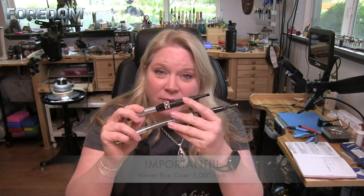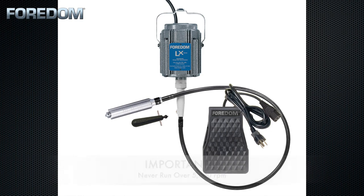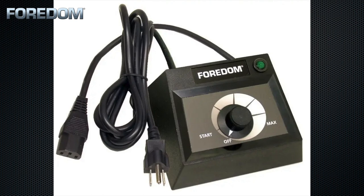A very important thing to know is that these should never be run at high speed. 5,000 rpm is the maximum. That means you either need to use the LX motor, which only goes up to 5,000 rpm but is also high torque — so it is definitely the ideal machine for your hammer handpieces. The other option is to use the SR motor with a benchtop control unit.